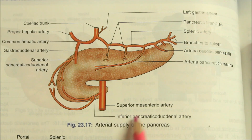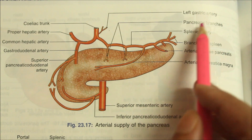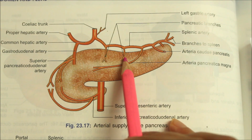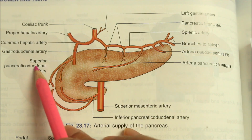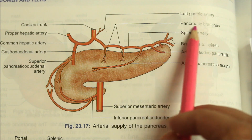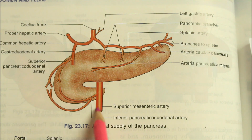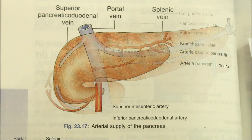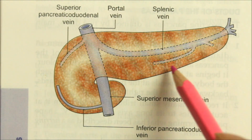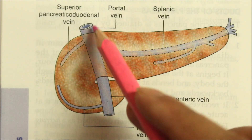Moving on to the arterial supply of the pancreas. The pancreas is supplied mainly by the pancreatic branches of the splenic artery, the superior pancreaticoduodenal artery and the inferior pancreaticoduodenal artery. Looking at the venous drainage, the veins drain into the splenic vein, the superior mesenteric vein and the portal vein.